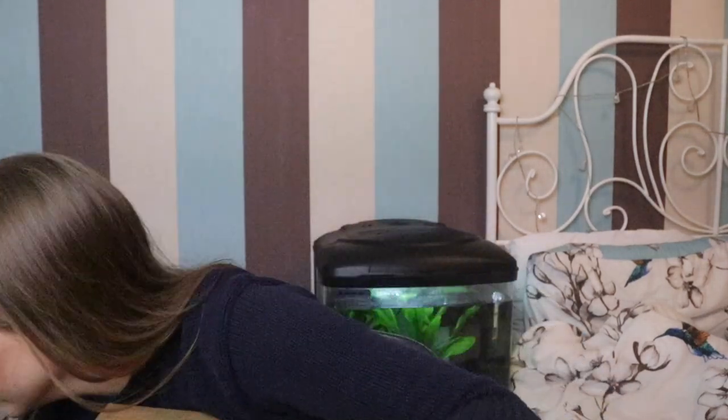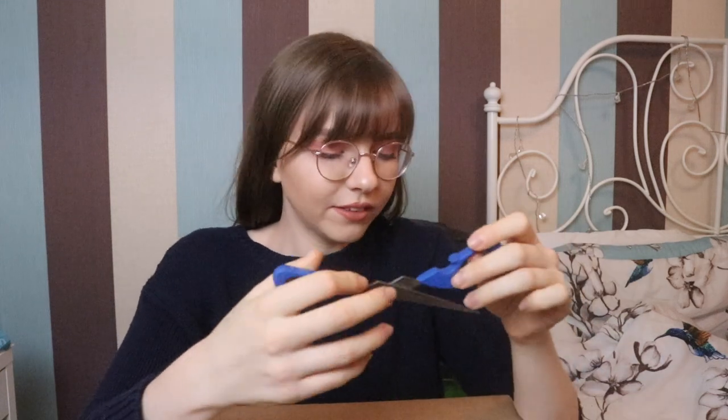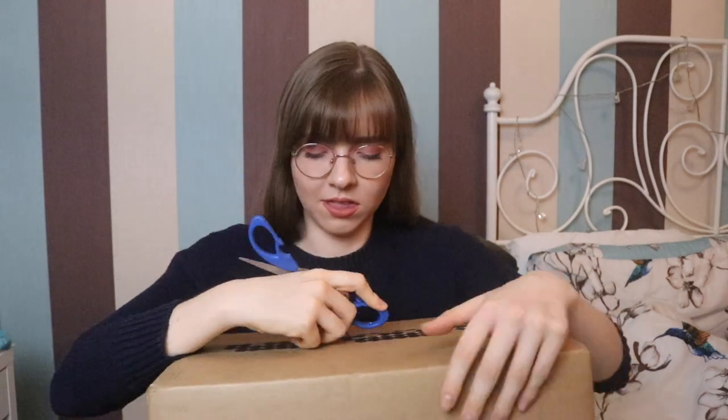Let's open it! I just got to find some scissors — I think I would have been more prepared. They were underneath my desk. I'm so excited! It's a really big box for a lens. Maybe the lens is huge.